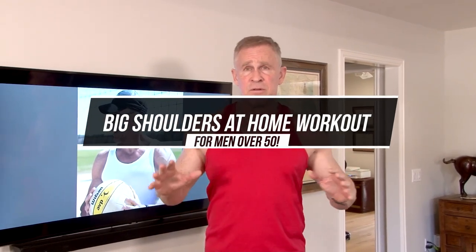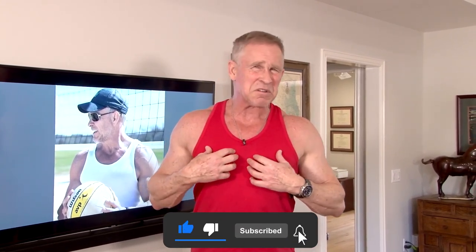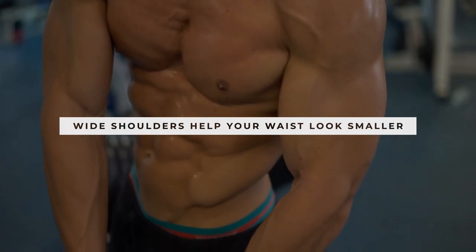I love working my shoulders. A lot of people kind of ignore it — they think it's a small muscle group and really like to focus on their chest, back, or arms. But you really need to pay a ton of attention to your shoulders. Having big shoulders makes you look wide, and no matter how much or how little body fat you have, wide shoulders make your waist look smaller. It's a great optical illusion to make it look like you have less belly fat — and that alone is enough reason to really hit your shoulders hard.